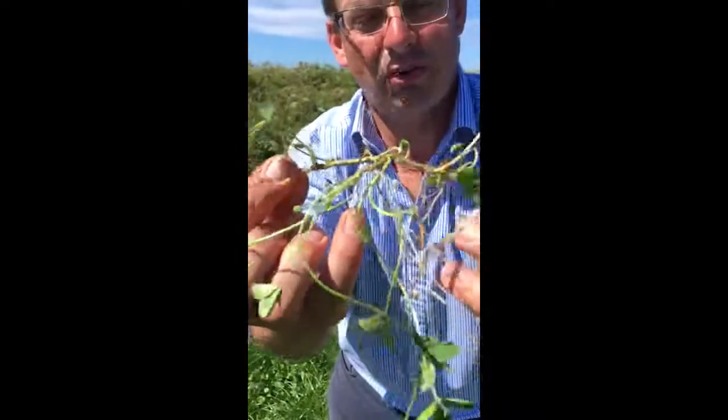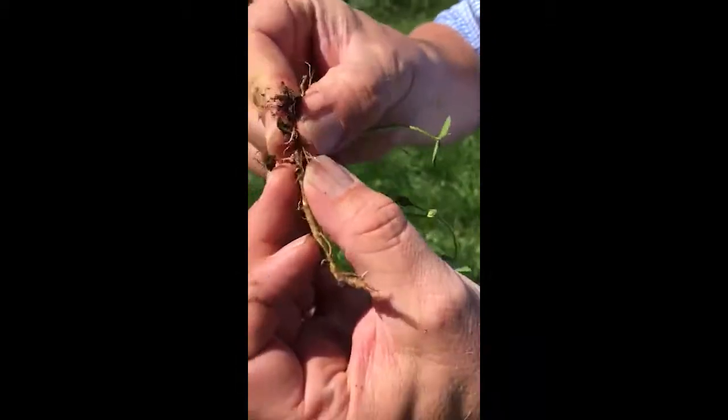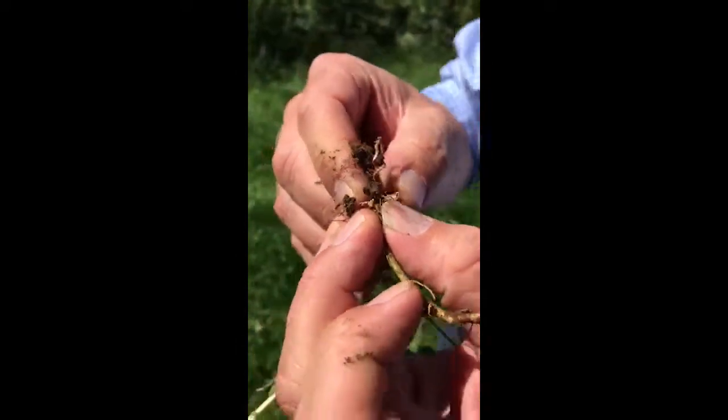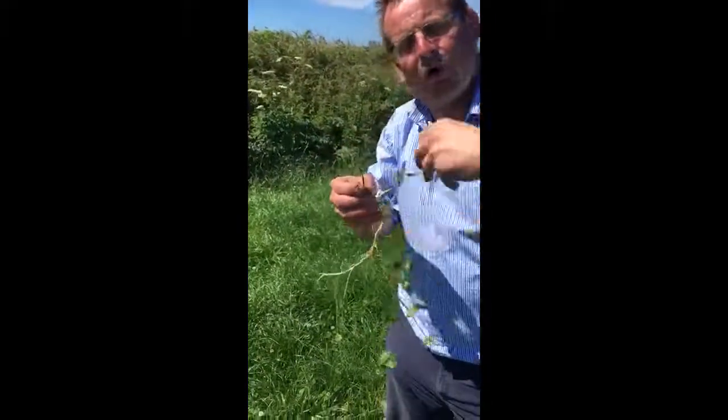You can see the different rooting points as it moves through the sward. We're also there — look — a bit of nodulation. This is a young plant, but you can see the nodules, the white nodules that are fixing nitrogen. They will individually die and release nitrogen back to the ground, and new ones will form. It's a continual process.